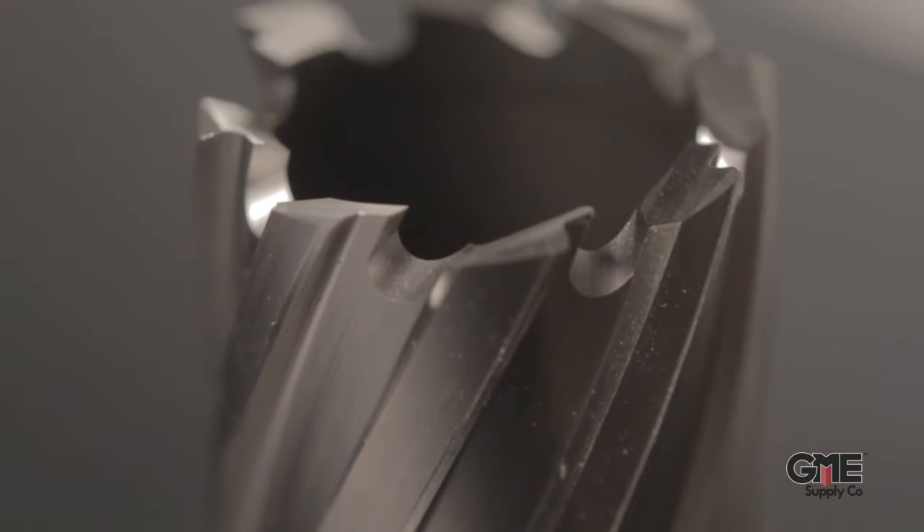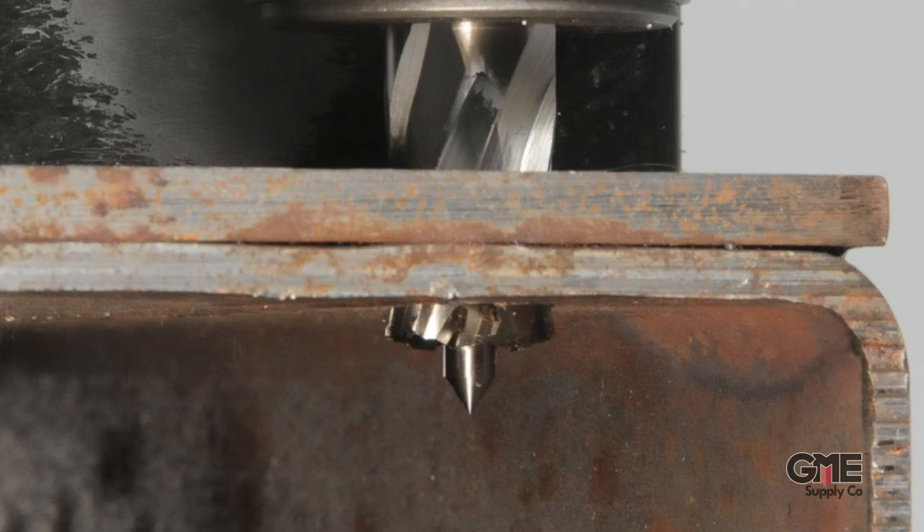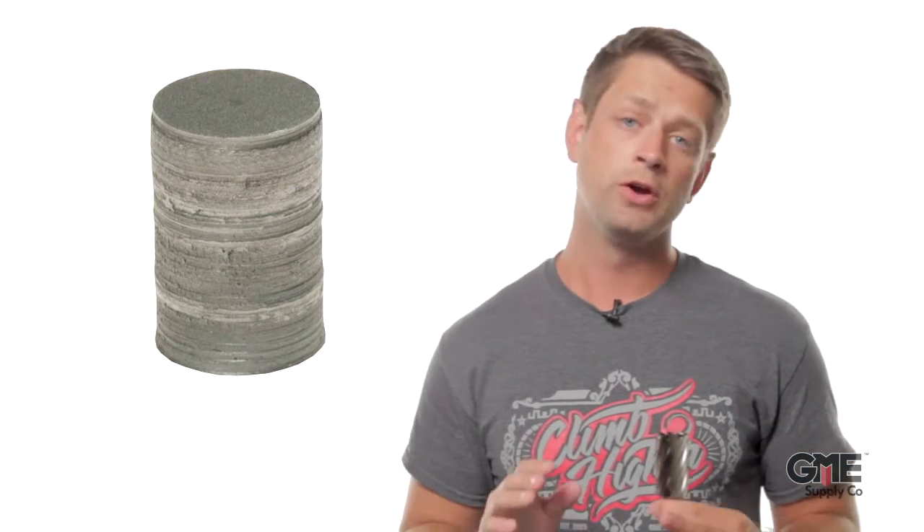Let's look at the differences. Standard geometry cuts from the outside in — you can see how the teeth of this cutter slope as they go inward. On stack cut geometry, the teeth slope outward; they cut from the inside out. This produces a clean slug with no lip.